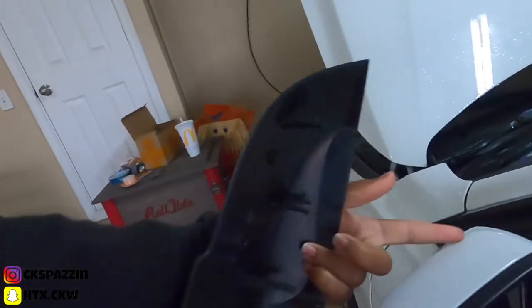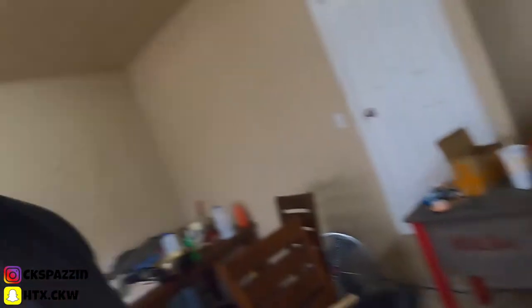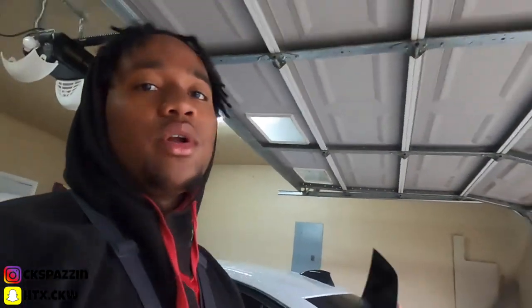You just pop these hinges out of place right here, then you just replace it — boom, simple as that. We'll be doing a lot of modifications on my BMW, my 2016 BMW 328i. I got a ton more to come, so y'all stay tuned. A lot of people have been waiting for car videos, so here you go — I got some upgrades for the BMW.